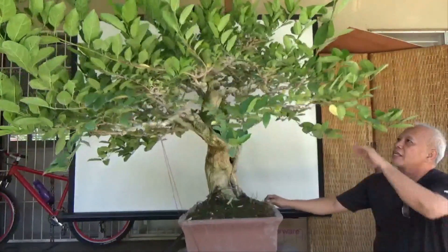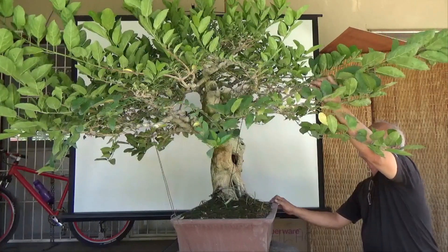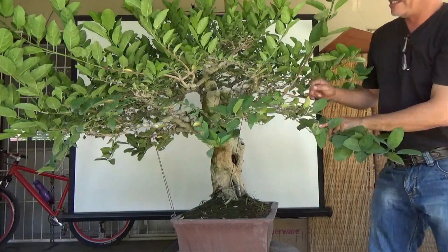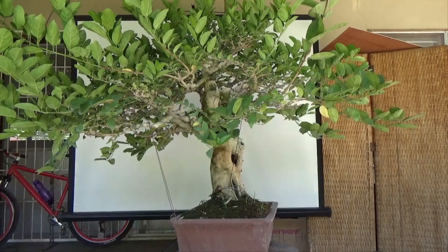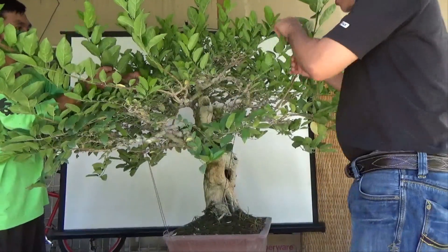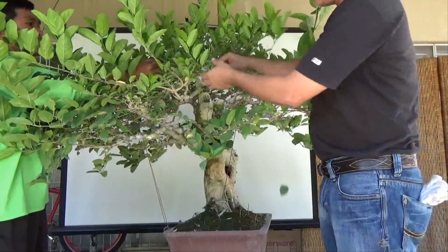There are many branches which have grown tall and dominated the growth, killing some weaker branches. What we are going to do now is to defoliate first so that you will be able to see the branch structure.